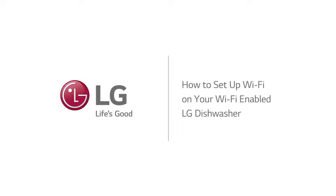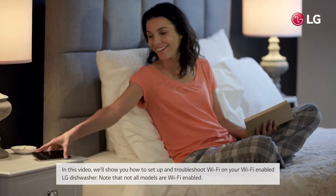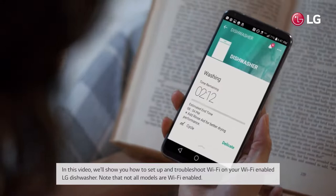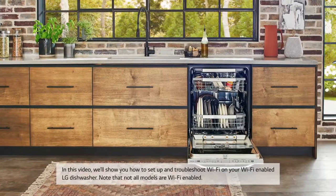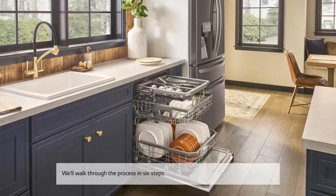How to set up Wi-Fi on your Wi-Fi enabled LG Dishwasher. In this video, we'll show you how to set up and troubleshoot Wi-Fi on your Wi-Fi enabled LG Dishwasher. Note that not all models are Wi-Fi enabled. We'll walk through the process in six steps.